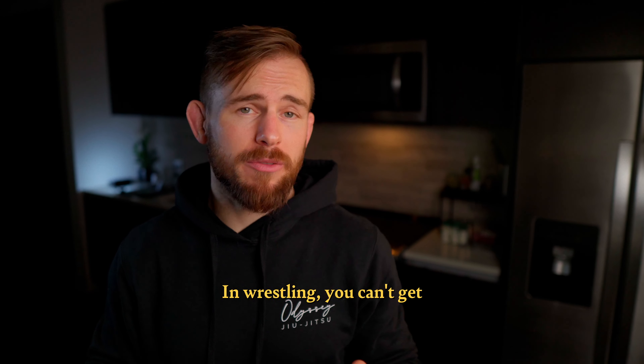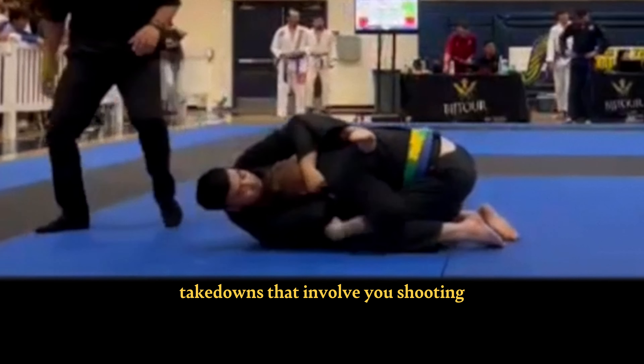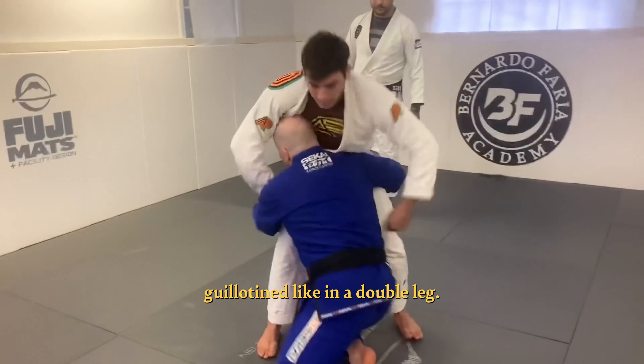The next criteria is neck exposure. In wrestling, you can't get choked, but in BJJ you can. That's why Danaher says you have to be extra careful with takedowns that involve shooting into your opponent's legs and putting your neck in a position where you could get loop choked, like in a single leg, or guillotined, like in a double leg.